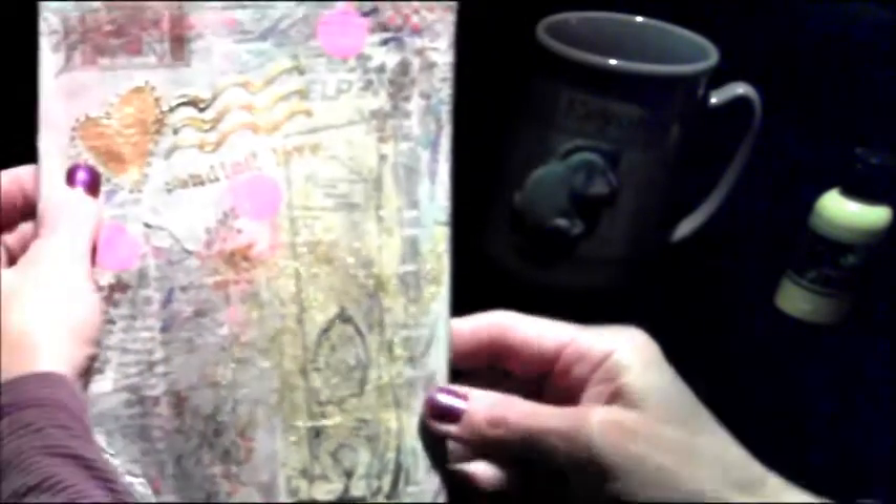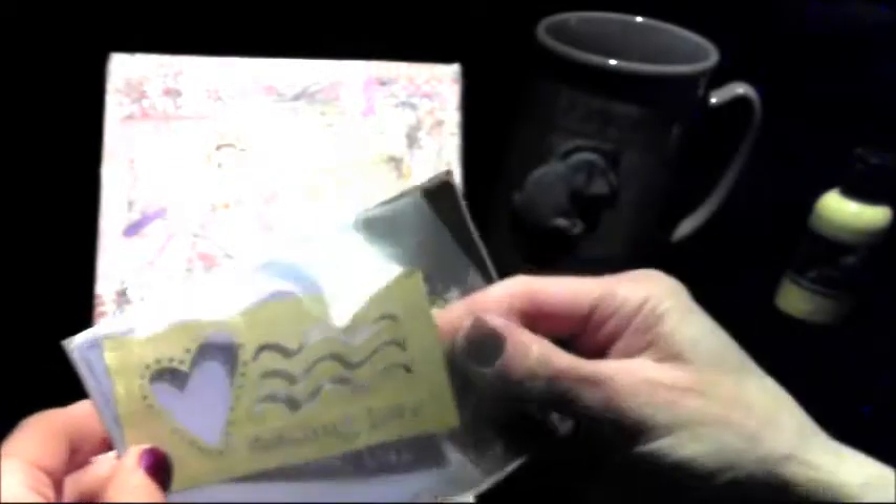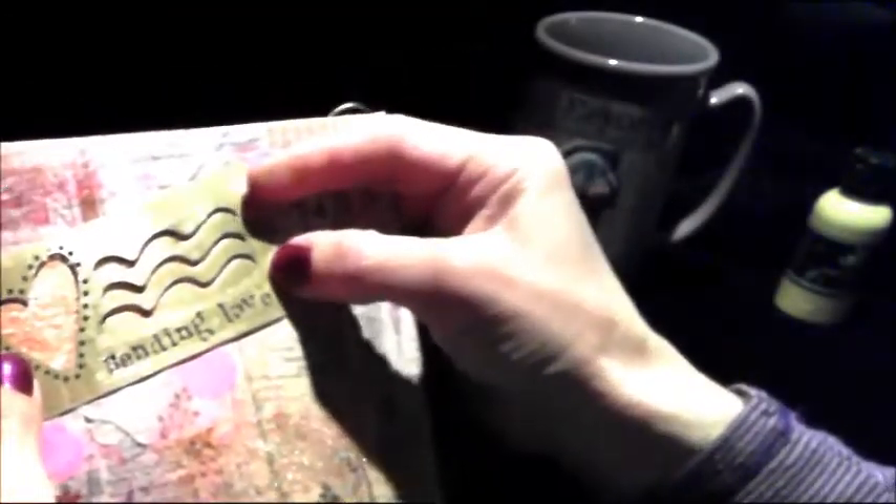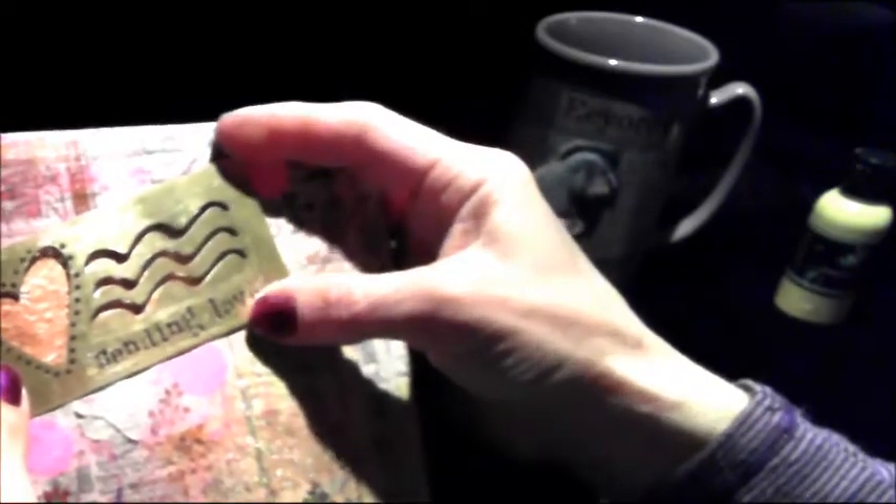Then I took a stencil that I had gotten a long time ago at a rubber stamp convention in Cleveland. It's by Lasting Impressions, which they're no longer in business, sad to say. I took the stencil, put it on top, and used my Dreamweaver's gold metallic paste and stenciled over it. And I came up with this — 'Sending Love.' So it worked out pretty good.